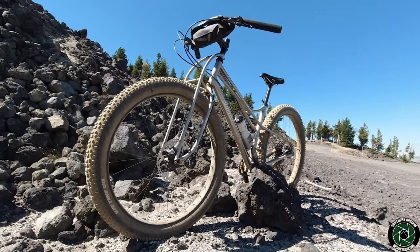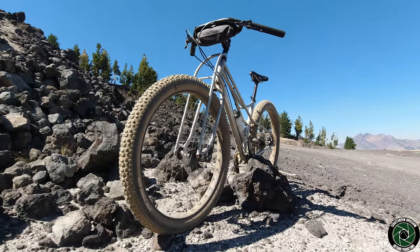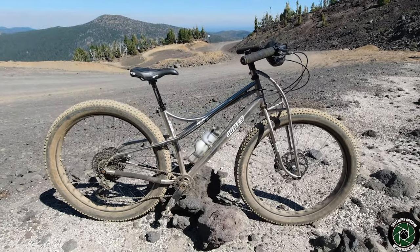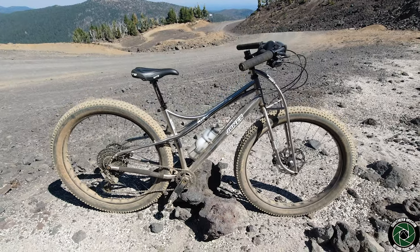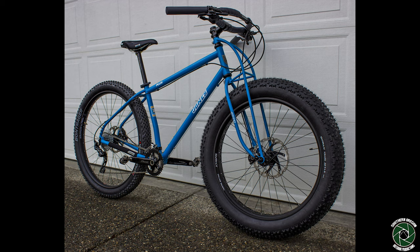I recently took my fully rigid Jones Plus titanium space frame bicycle to the Mount Bachelor bike park in Central Oregon. One typically would not bring a fully rigid bike to a downhill bike park, but knowing how well these bikes perform in just about every other environment and having had a great experience up here a few years ago with my steel Jones Plus bike, I decided I would give it a go and document it this time around.